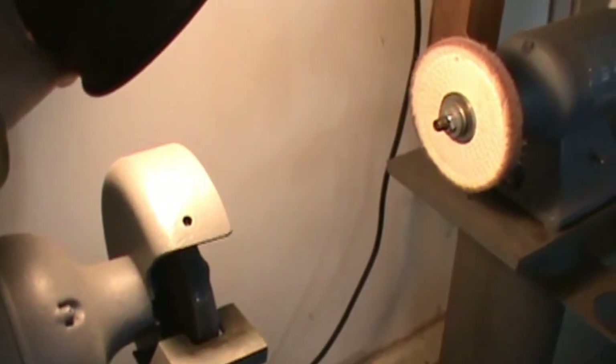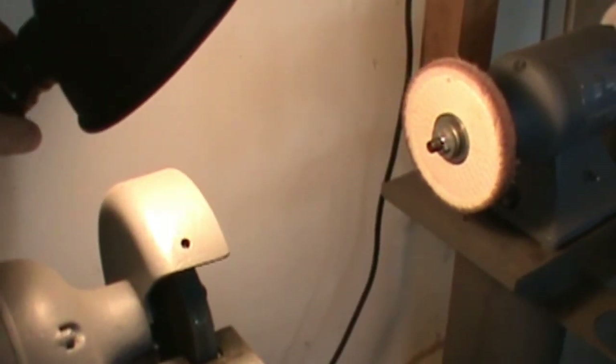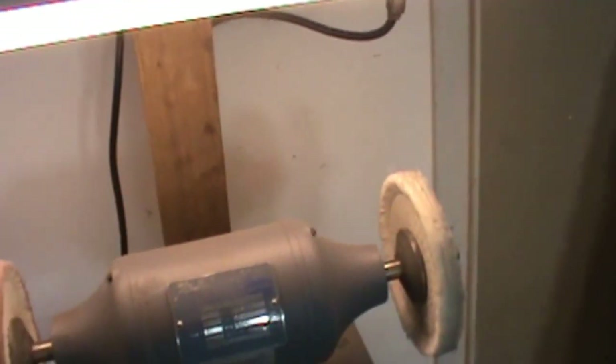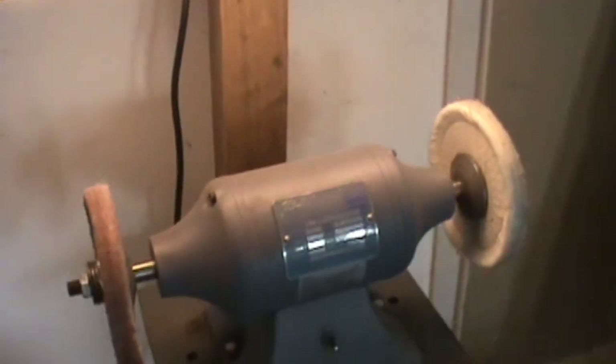One other thing to note: the light on this grinder is controlled independently from the grinder itself, so if I want to turn on a light for my buffer I could do that without running my grinder. I also put a light on my buffer using a fluorescent light, and I've set it up so I can control that light independently as well. I should probably have a shield on that light bulb though — the shield is missing.